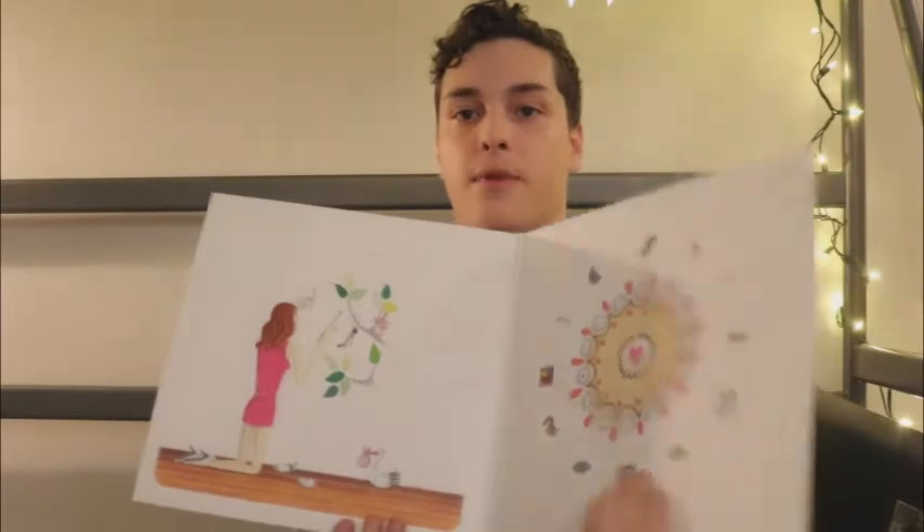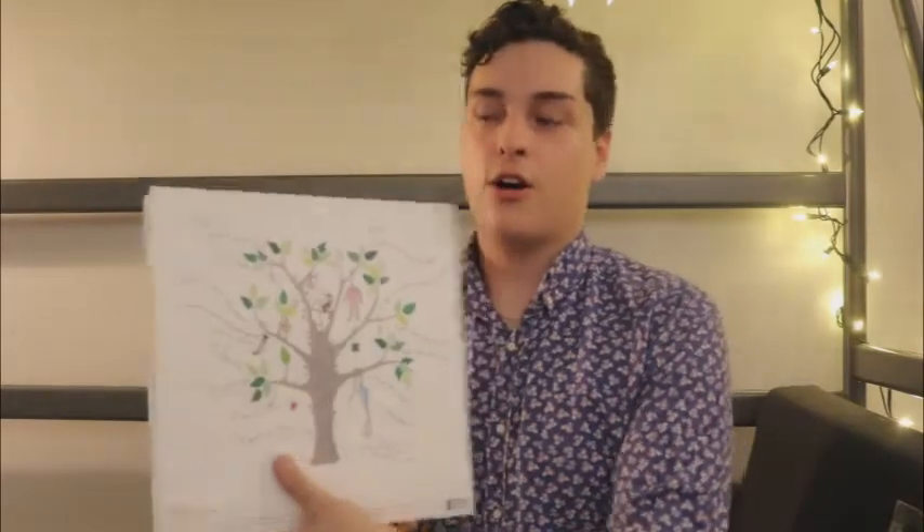She actually started releasing all of her classic French albums on vinyl — hopefully her English ones are going to follow as well. This is what it looks like, and it's pressed on black vinyl. It's actually a really, really good album — good vocals, well produced. So if you're learning French, this might be a very good album for you.